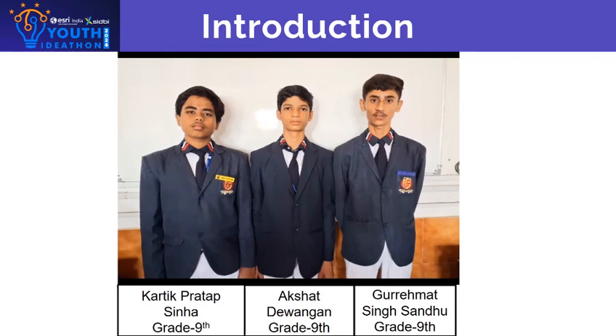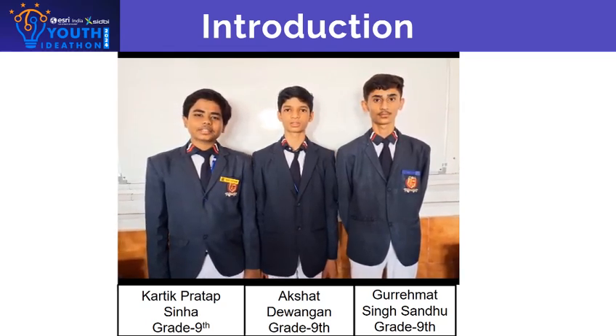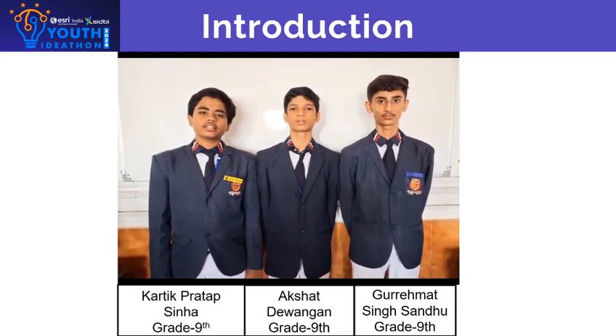Good morning, my name is Guru Amar Singh, I'm from class 9. I'm Ashwa Johanagan from class 9. My name is Tathya Pratap Senna and I'm from class 9. Our school name is Kings and Queens International School. Our group name is Trash Tech Titans.